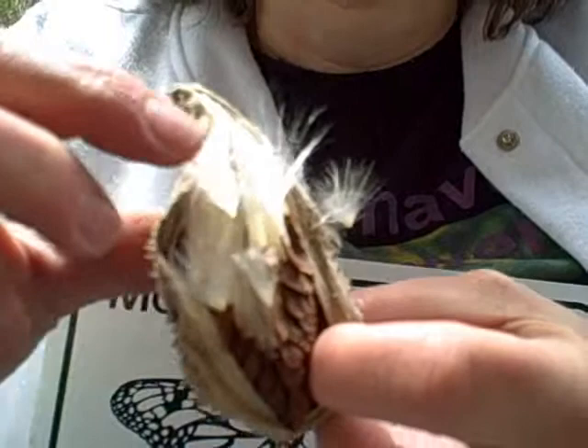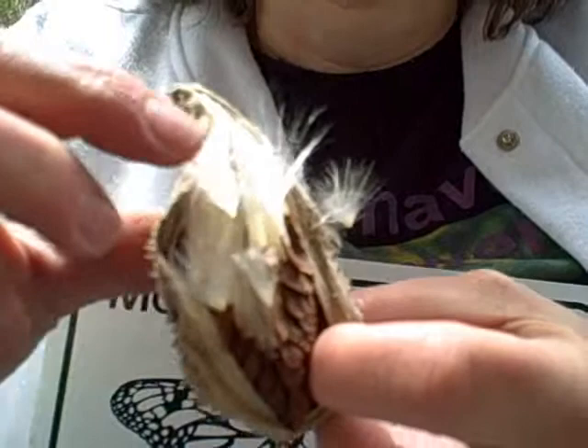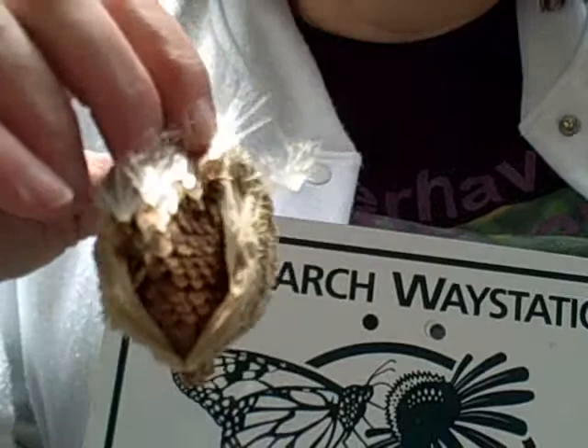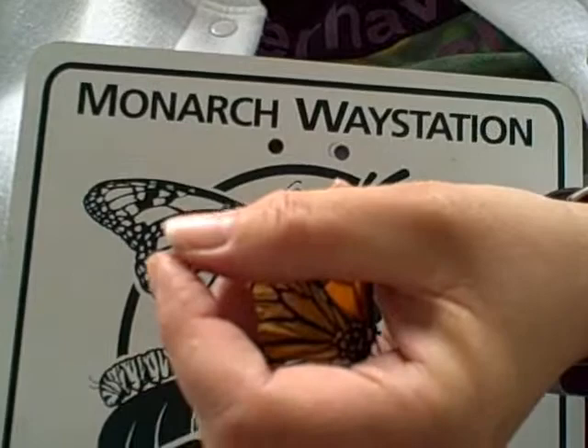The milkweed fluff was used during World War II for the flotation collars for the paratroopers, and schoolchildren had to go out and collect them. But since then it's been destroyed by thousands of acres a day. And milkweed is the only host plant for the monarch caterpillar.